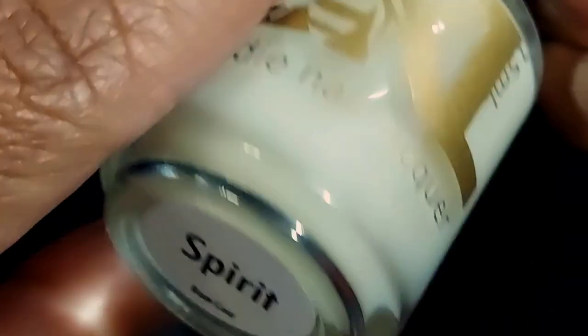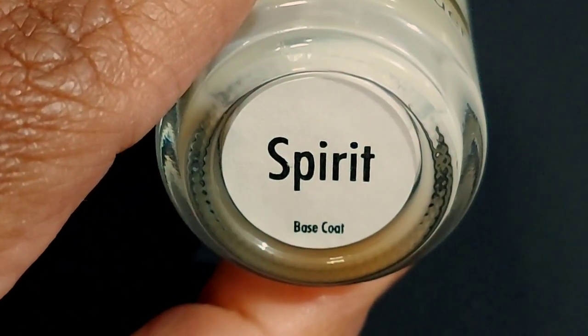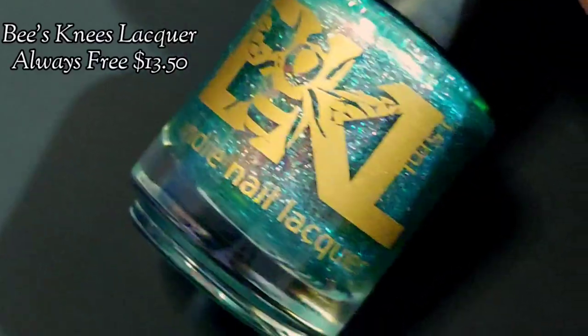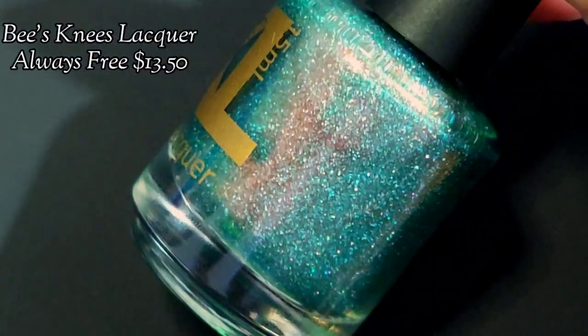We're starting out with the Spirit Base Coat from Bee's Knees Lacquer. I like to play matchy matchy with base coats and top coats of brands.